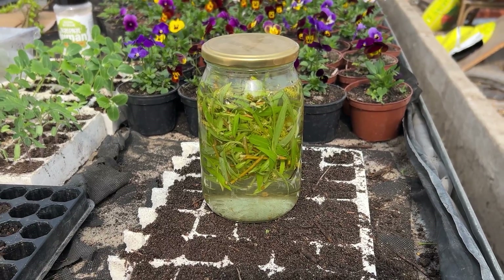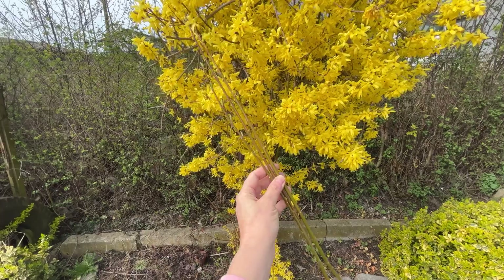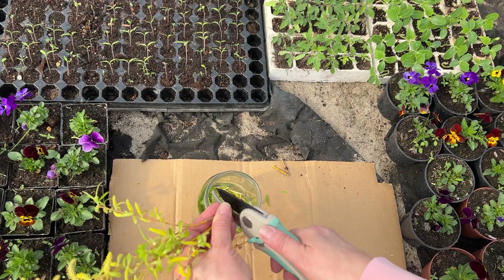The most potent plant rooter, and it's completely free. It contains natural plant growth hormones. At the same time, it supports the resistance of new seedlings and has a disinfectant effect. And you can make it in just a few minutes.